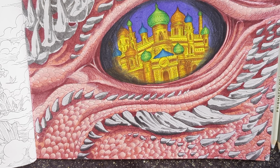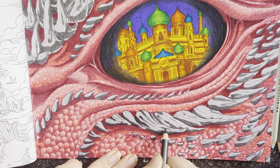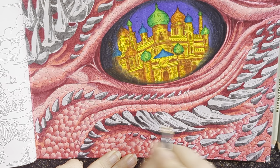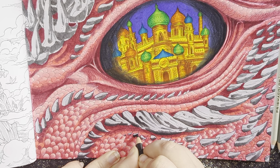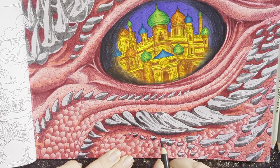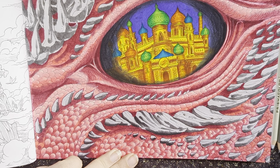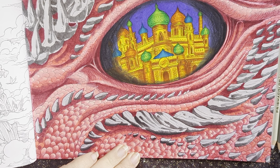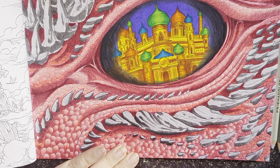I'm super happy with how the scales turned out after I got my pencil layer laid down. I'm hoping that my pencil layer on these horn things has the same effect. Normally I stick to three values — a shadow, a mid-tone, and a highlight — but I think I picked four for these. I might skip one and then use it to tie in the others if I need to.